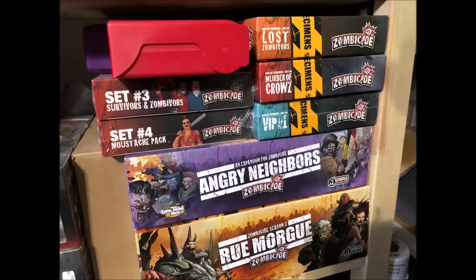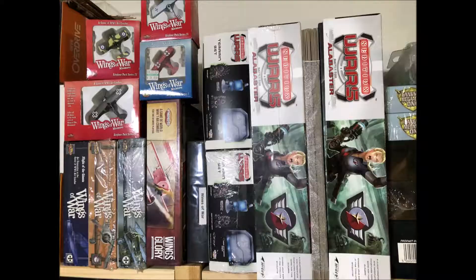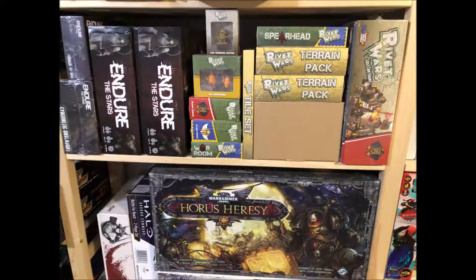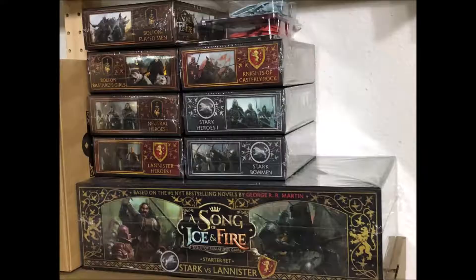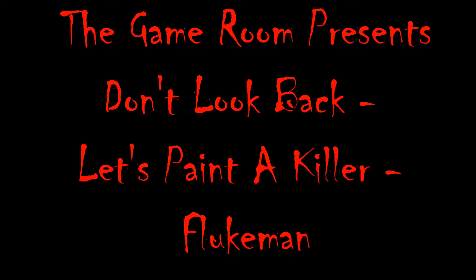Welcome to the game room. Hey guys, welcome back to the channel. We're continuing with Horror Pack B, and tonight we're doing Fluke Man.